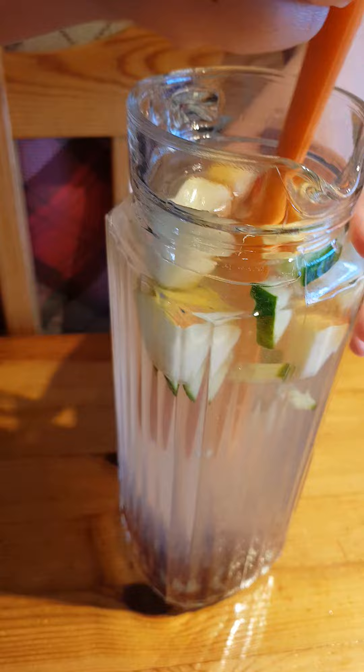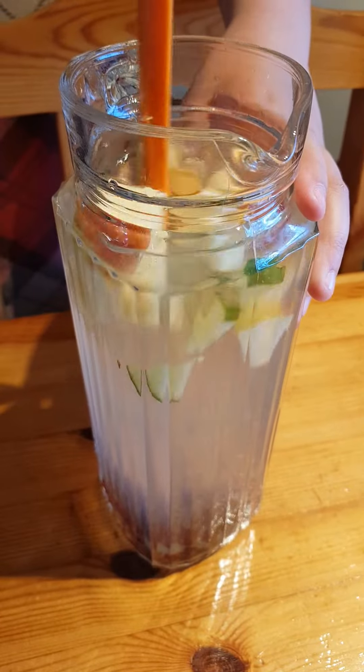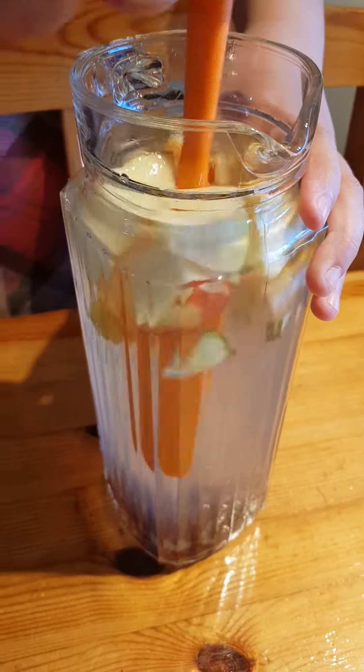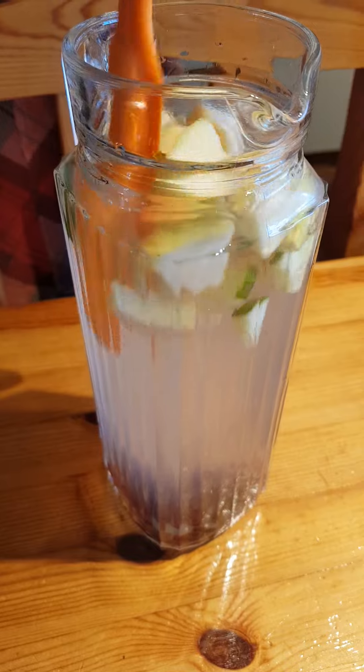And we have like four cups of water — yes, four cups of water. And then you just have to cut like this.